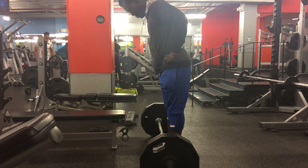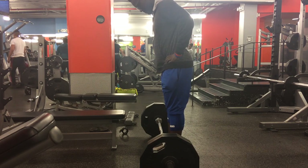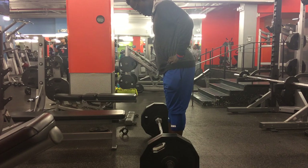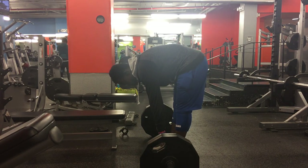My man's got a nice little setup here, taking his time, taking a look at the bar. Here we go. A little bit of conventional pulls, it looks like.